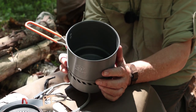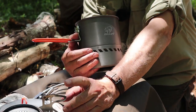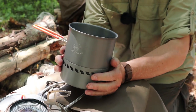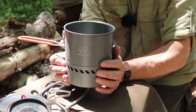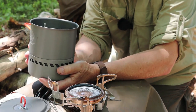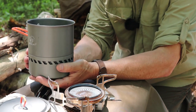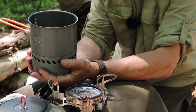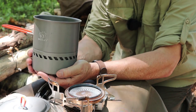I did a standard boil test at home using 500 milliliters of room temperature water. Using the Bulin stove and pot in combination as intended, I got 1 minute 25 seconds to boil using 8 grams of fuel. That's fast — 8 grams isn't especially fuel-efficient, but it's not bad at all. I do have a stove that would give better fuel efficiency, but a minute and 25 seconds is still pretty impressive performance.